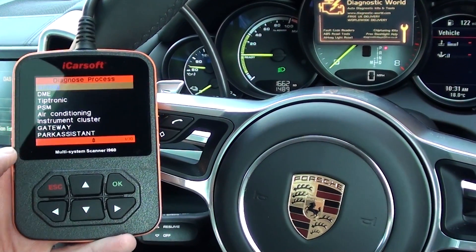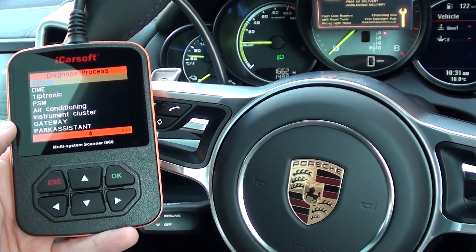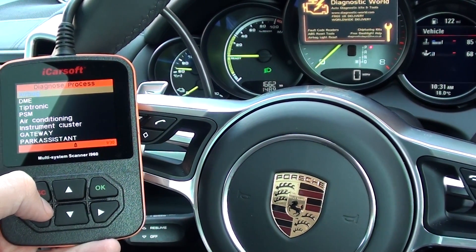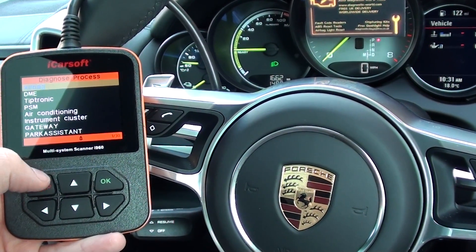Just a really short video — this doesn't do oil service resets; you'd need the POR2 kit if you want to do those. But this is a great diagnostic tool for basically reading and clearing fault codes and getting rid of dashboard warning lights, providing the fault has been fixed of course.